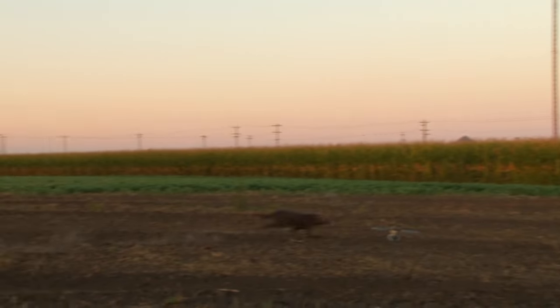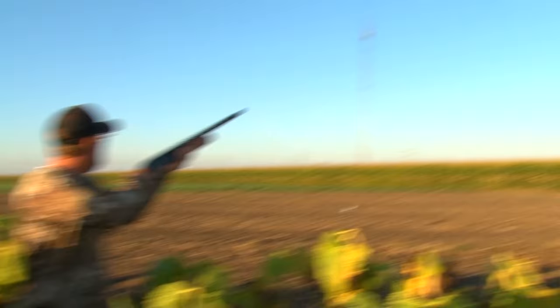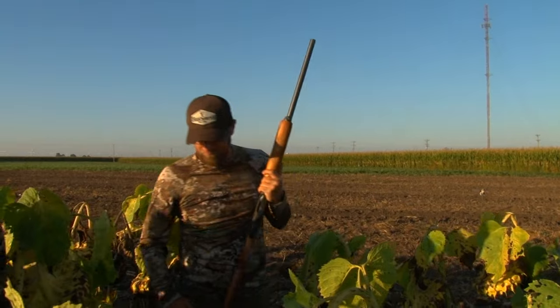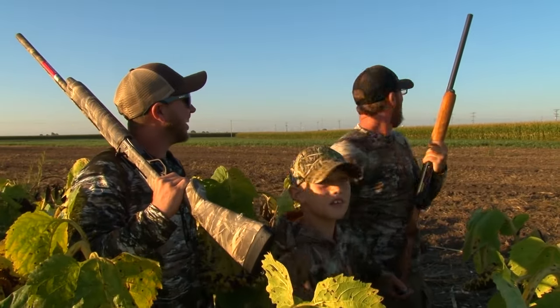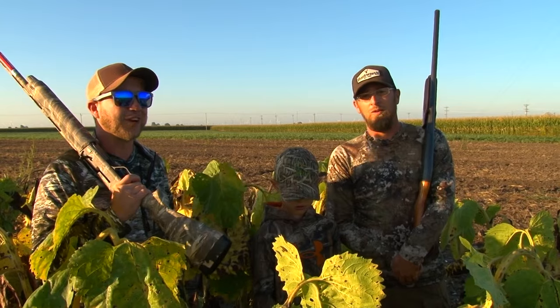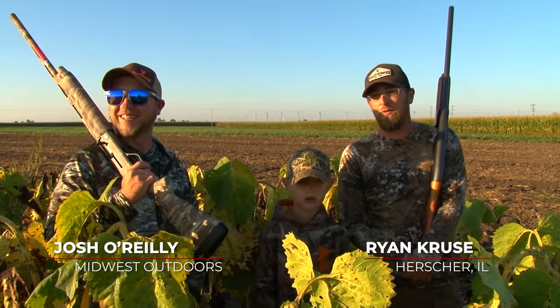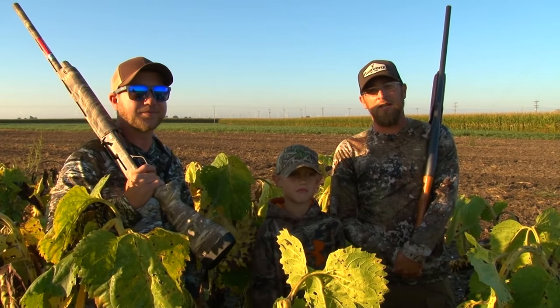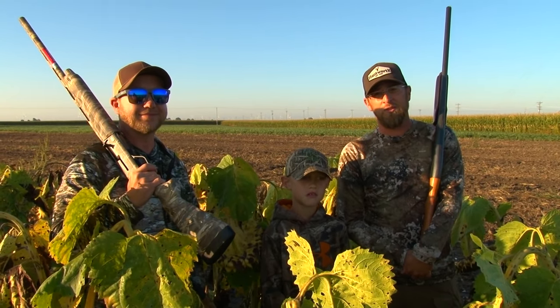That takes skill to shoot their tails off. Good morning everybody — we're down here in Hershey, Illinois. I'm here with my friends Josh O'Reilly and Mark Carlson. It's opening day of dove season and doves are flying in — we're gonna have a good day.